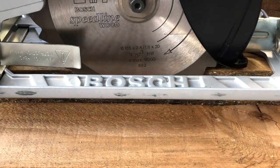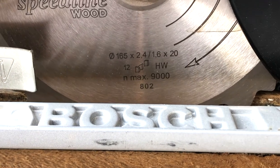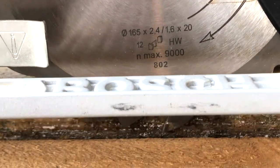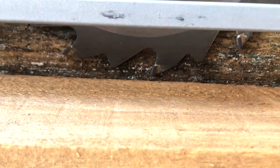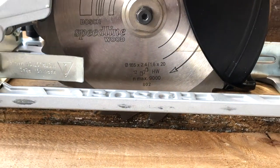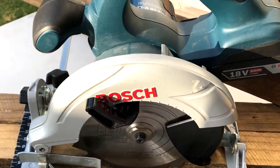Looking at the numbers: 165 is the diameter of the blade, by 2.4 mm which is the thickness or kerf of the blade, and this indicates what amount of material you'll actually be removing every time you make a cut. As a general rule, the higher the number of teeth on a blade, the smoother the cut.